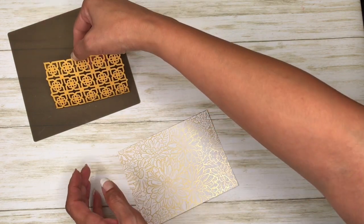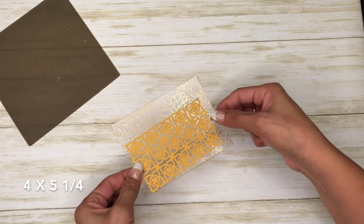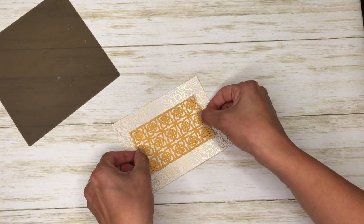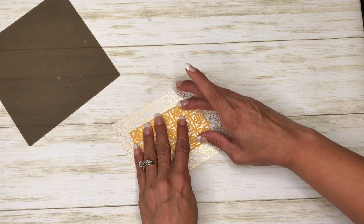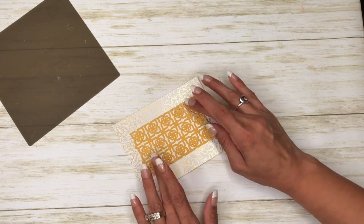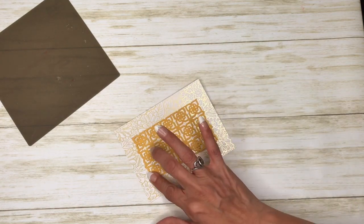I believe it's the Ornate Garden designer series paper, and that's cut at four by five and a quarter. I'm just going to put this down right here. I might need to get a little bit more adhesive in here.